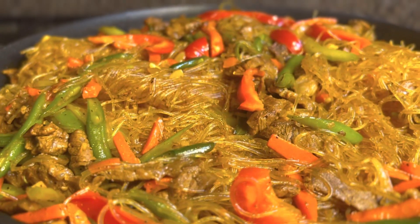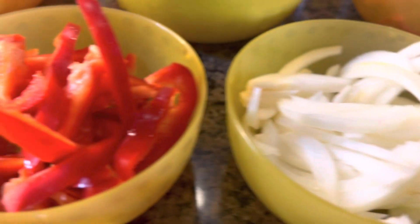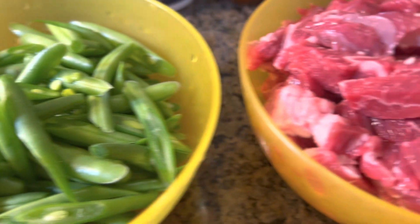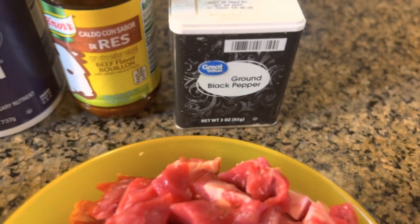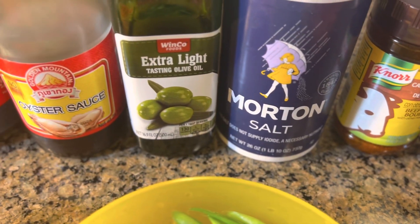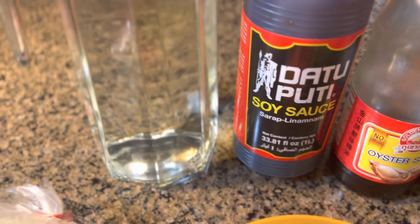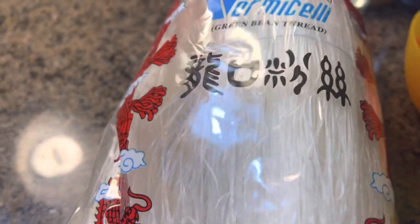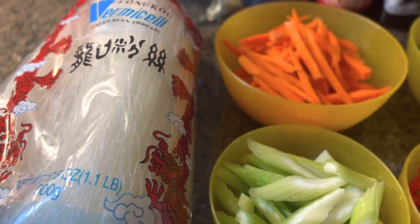These are all the ingredients we're gonna use: garlic, onion, red bell pepper, celery, carrots, green beans, and beef meat chopped into small strips. We also have ground black pepper, beef bouillon, salt, oil, oyster sauce, soy sauce, and water. And of course our sotanghon, or vermicelli noodles.